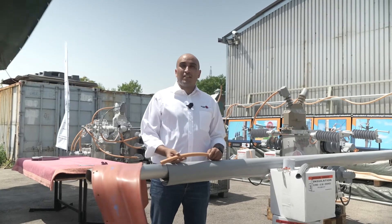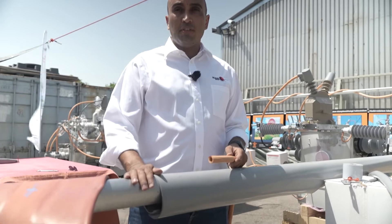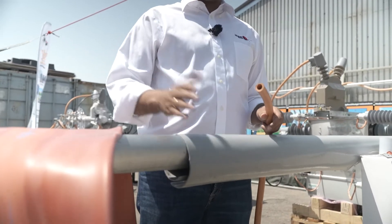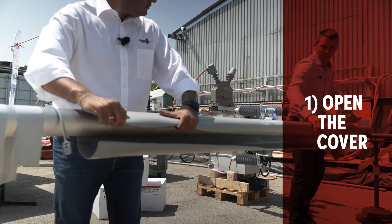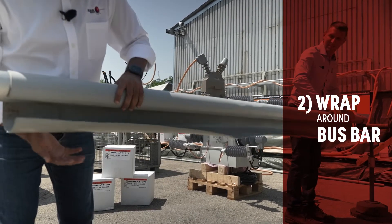Our silicon covers will protect all types of conductors and buses, whether they are round, flat, or even angled. They are very easy to install — you just have to open them, wrap them around the bus bar.